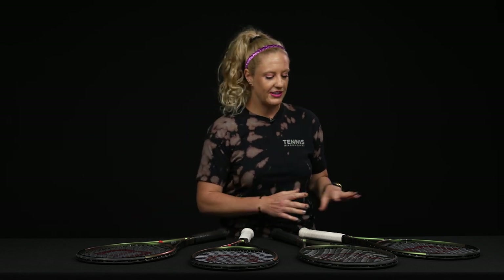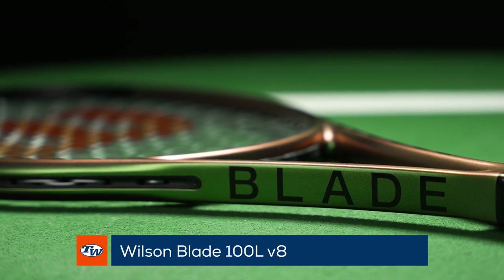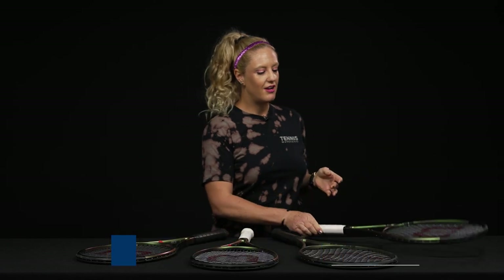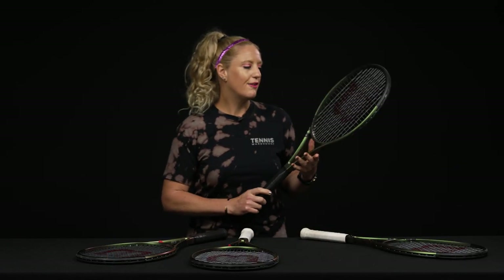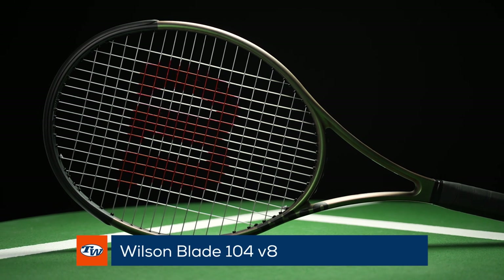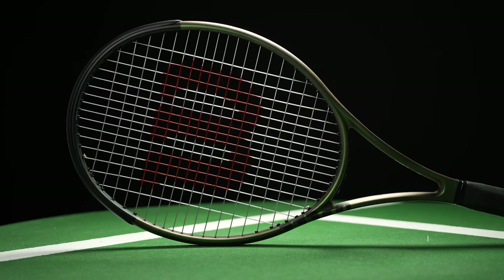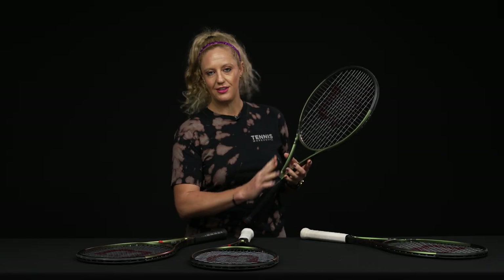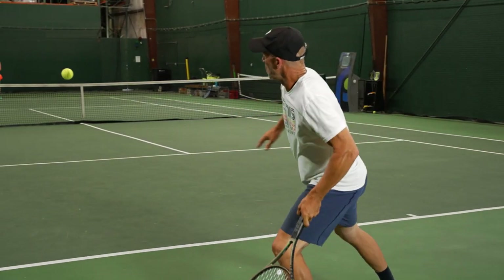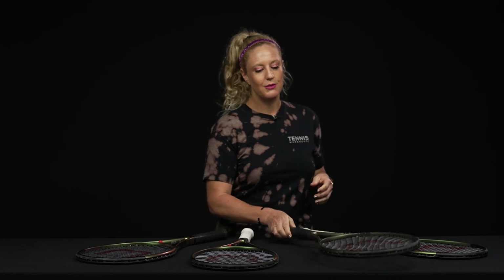First up we have the Wilson Blade 100L — this is going to be the lightest and fastest swinging of this family. Then of course we have the Wilson Blade 104, so really large sweet spot with that 104 square inches, and it is slightly extended — a half inch longer — still nice and easy open string pattern.